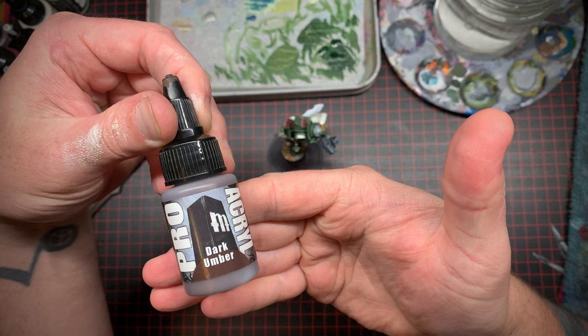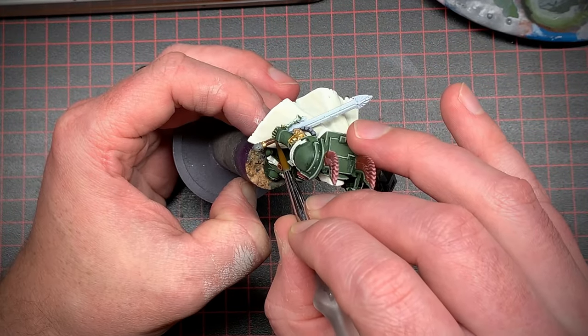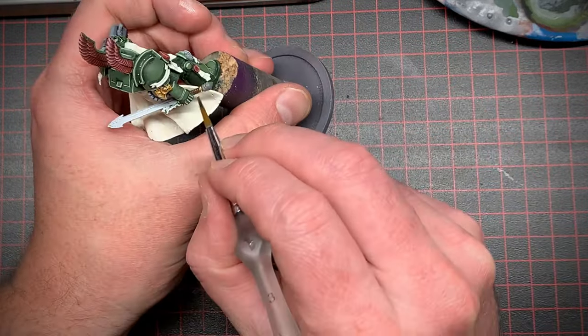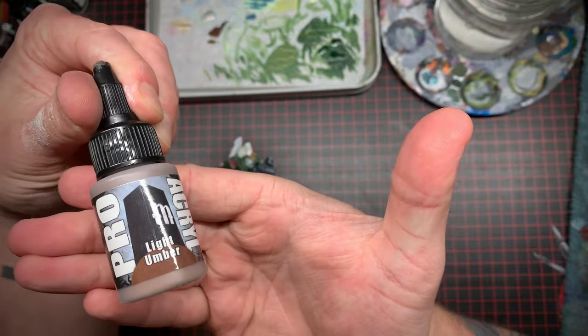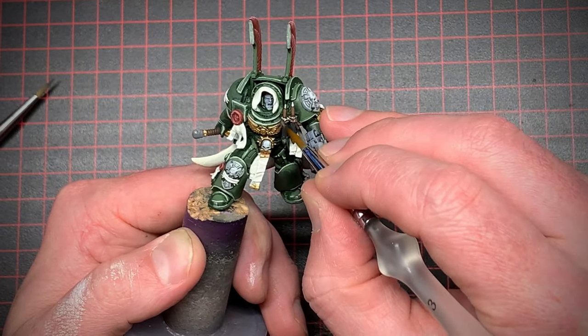Next I took a nice dark brown and painted some of the more natural looking materials like the handle on his sword and the sheaths on the daggers on his chest. Then I took a lighter brown and just did some light highlights on those.